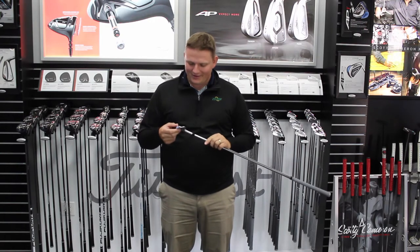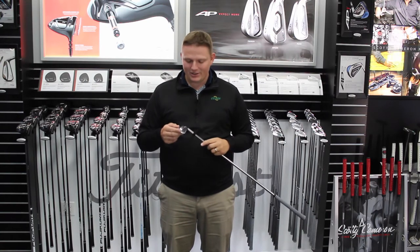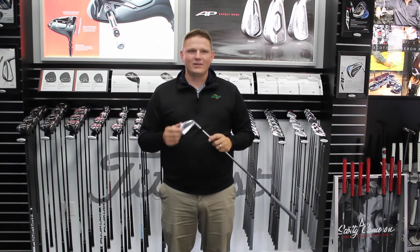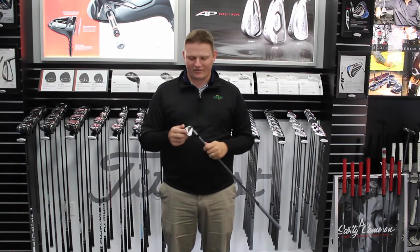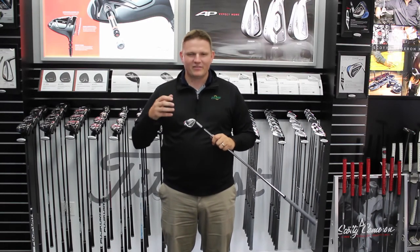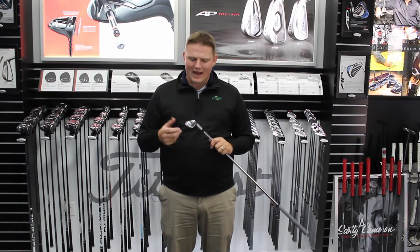I've got with me the MB iron that Justin Thomas just used to win the 2017 PGA Championship, and it's really designed for precision shot making. It's a modern muscle back that really encompasses such a traditional look that that muscle back player is really after.